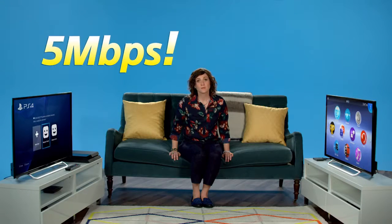Oh. First, make sure you have a sufficient internet connection, preferably 5 megabits per second.